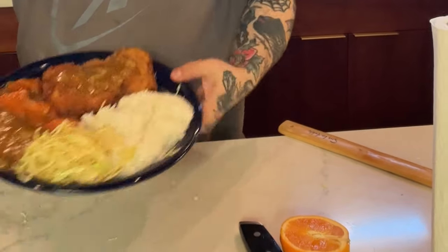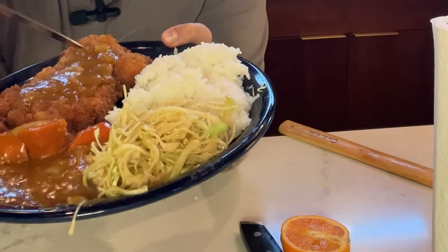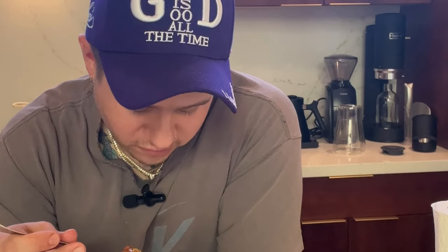Here we are — chicken katsu curry with Japanese curry, potatoes, miso cabbage salad, and sticky rice. I already know it's good; I've been eating this. I'm genuinely impressed with myself, which rarely happens, but sometimes you just got to remind yourself that you do know what you're doing. It's delicious. It's not nutritious but it's good. Make this at home if you want — it's not rocket science, it's just like an hour, it's not hard.